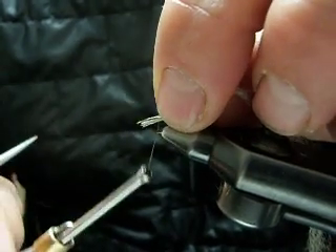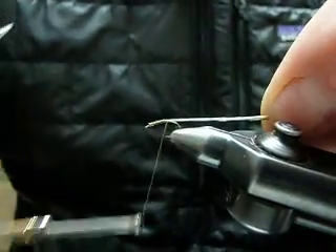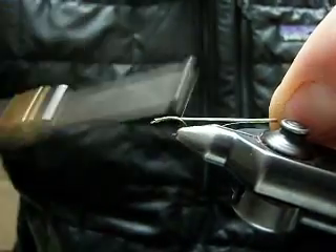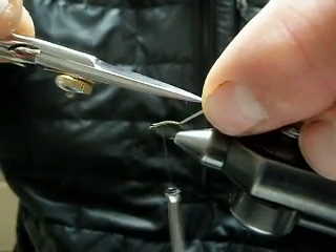Simply begin the pattern by using 8.0 olive dun thread and wrapping over the shuck material on a TMC 2488 hook — that's going to become your abdomen.